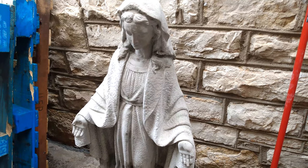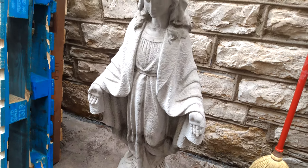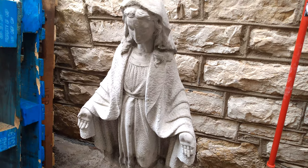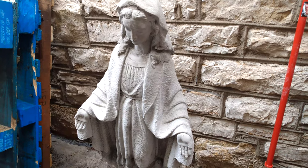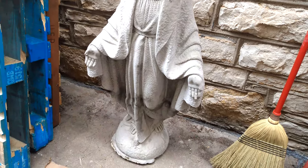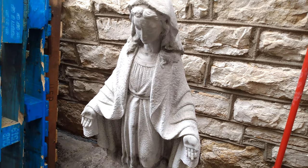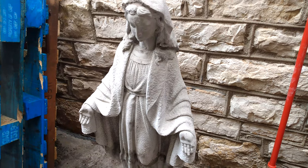Once again, this is the finished product, and I was able to repair all of that within about an hour — that includes mixing, applying, and letting it dry. I went to the dentist and just got back, so it's been a couple of hours since everything was put on. By tomorrow she should be completely dry and hopefully ready to be moved to a safer location. We need to make sure this does not happen to her again. Amen to that — thanks for watching, and I hope you have a blessed day.